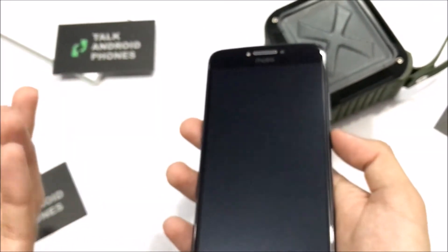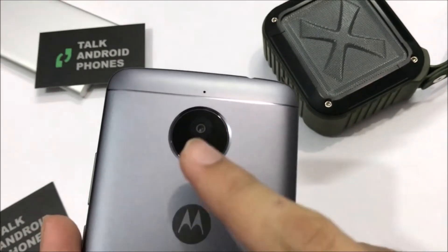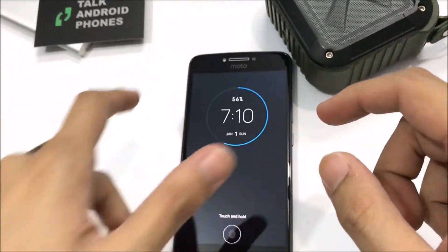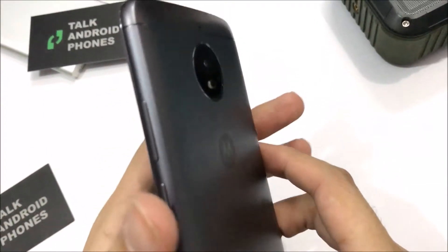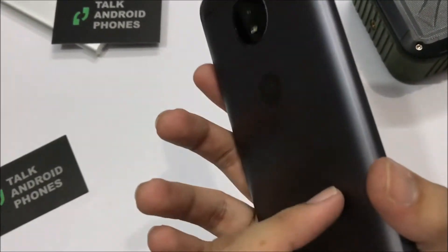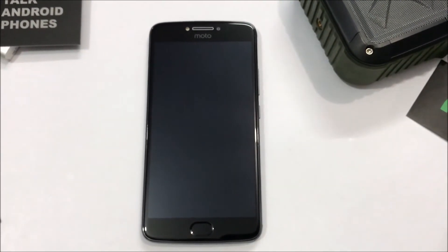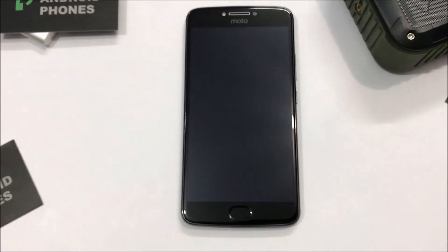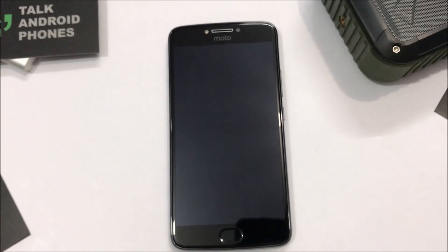Another thing I really like about the device — there's no camera bump on the back. It's smooth, so when you put your phone face-down it doesn't wobble. That's something a lot of people will appreciate. That's about it guys — this was the unboxing of the Moto E4 Plus. Hope you liked it! Please like the video and subscribe to our channel for more videos like this. Until next time, bye!